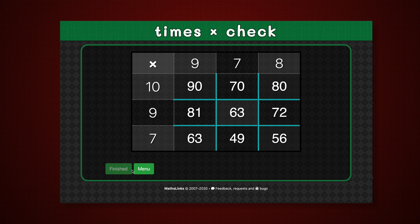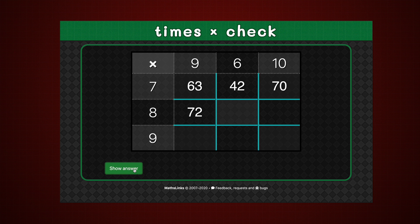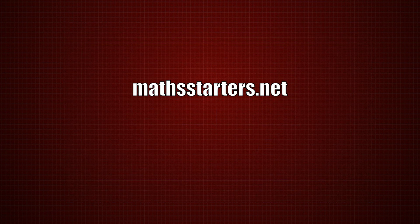The facts being tested sometimes show horizontally, sometimes vertically. I hope you enjoy using Times Check on Math Starters.